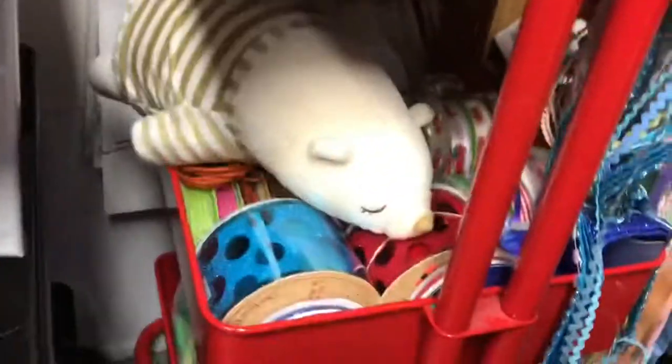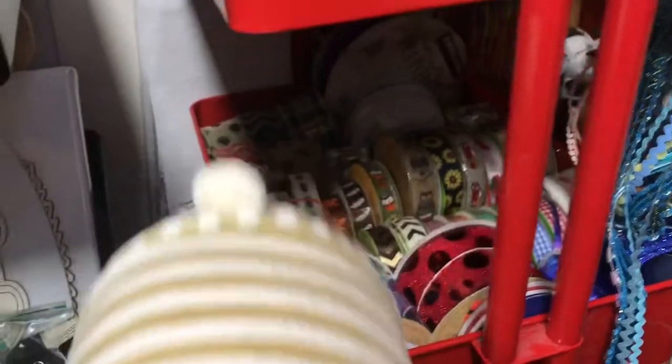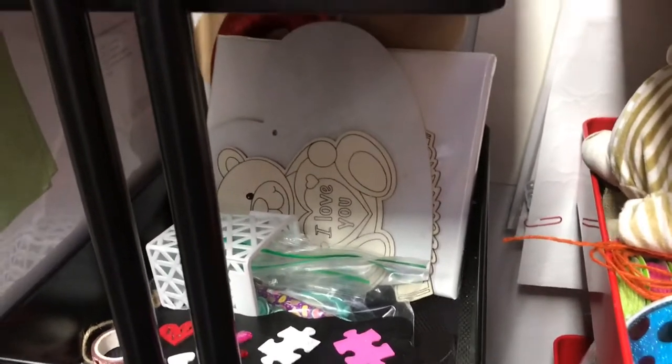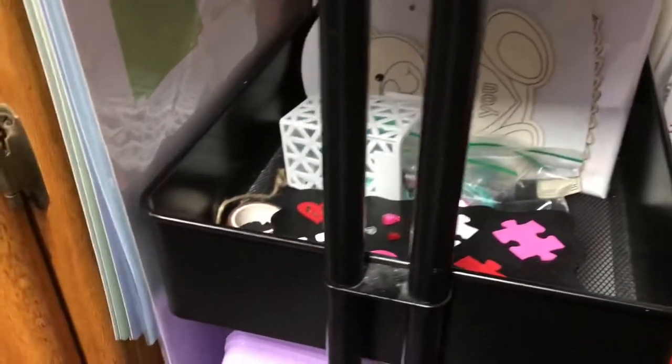On the second shelf is more ribbon and my sweet Fred. He was given to me — he's a cute polar bear — by my dear friend Linda over at Linda's Thrifty Life. And then more ribbon down here. On the other cart, I have projects that I have put together that I'm going to be working on. You see that teddy bear, a painted heart, a canvas — those are upcoming projects on that shelf.